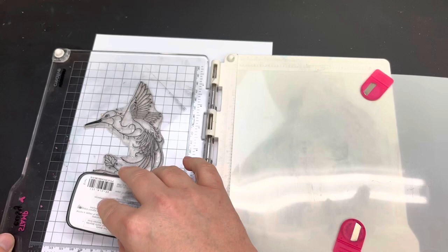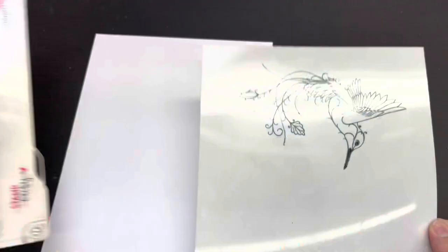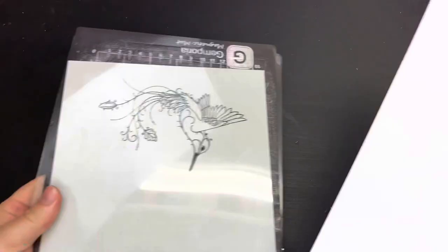You could use a sheet of acetate if you don't have a blending mat, but I've found that blending mats are a different material and hold onto the ink slightly differently. The ink tends to pull and move around more on acetate than on the blending mat. But if you've got acetate, give it a try and see how you get on.